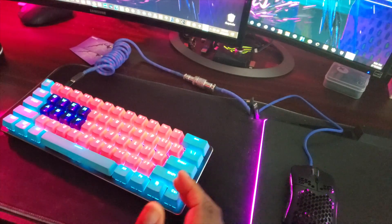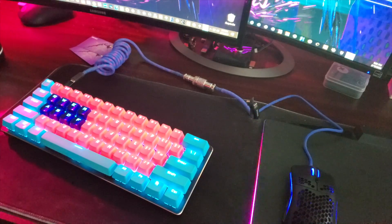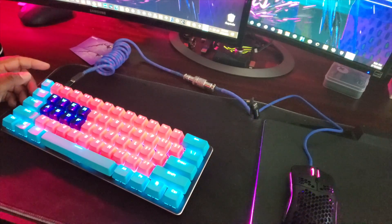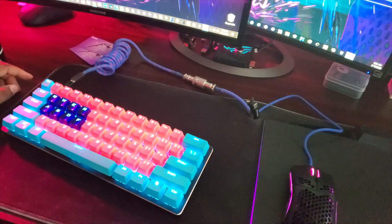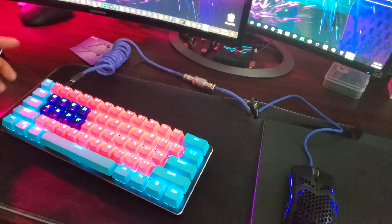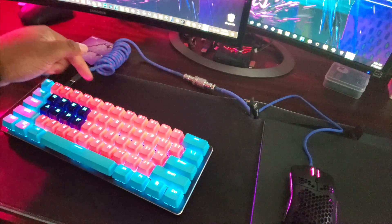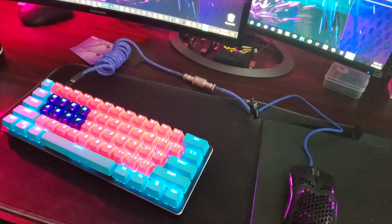All right guys, this is the keyboard right here — the Glorious GMMK Compact. I hooked this bad boy up and I'm loving it. You're probably wondering how I'm using my cord — it's a Type-C. I'm using a Micro-Mini USB to Type-C converter piece, just like the one they give you. You can run your coil cord like this, or you can just have it go to the side with two adapters.